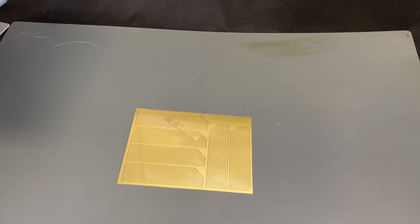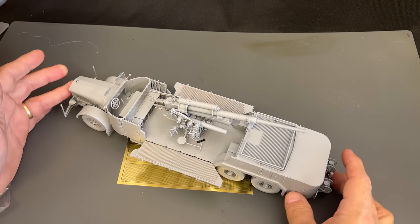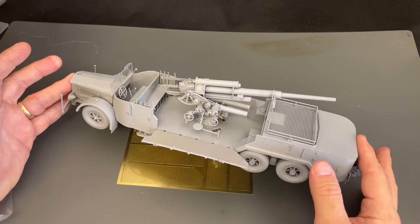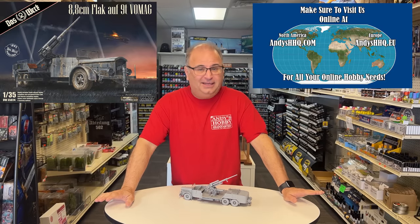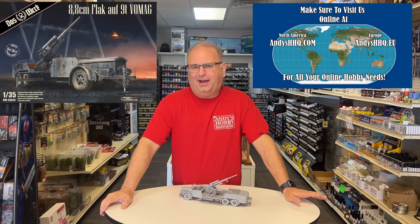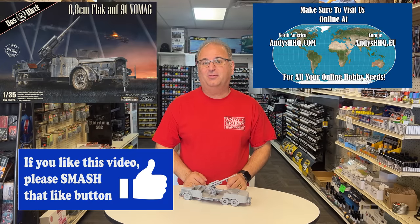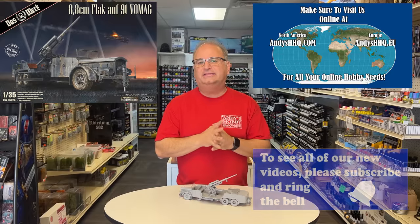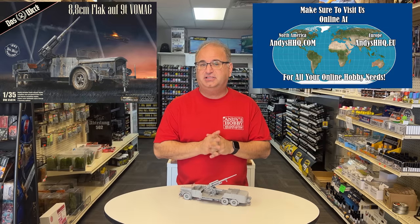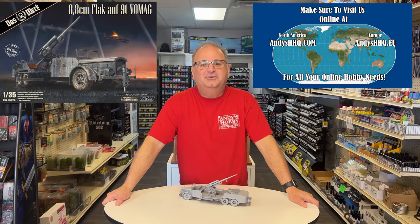Unfortunately I don't have the instructions yet. When the prototype kit was sent to me it was already built, and when the parts showed up the instructions weren't ready yet. But at least you get to see the actual vehicle built up, and I think it looks pretty cool. Cool looking vehicle — until I saw the prototype pictures a while back I'd never actually heard of this vehicle, but it's definitely interesting. Especially if you've got a big selection of German 35th scale World War II — you probably don't have one of these. Remember, this is available for pre-order right now at $79.99 on our website, andyshhq.com. Thanks as always for watching, and please stay tuned because I have many more videos coming.